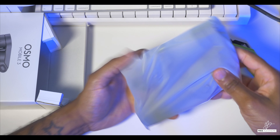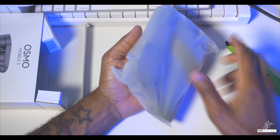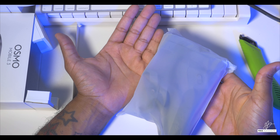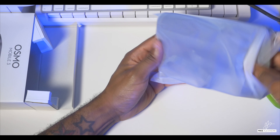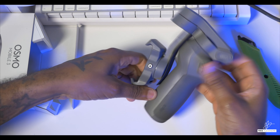And here is your gimbal. Right off the bat, you can see the size of it compared to my hand — it's basically the size of my hand. Your hand fits in your pocket and this thing will fit right into your pocket. And this is your DJI Osmo Mobile 3.